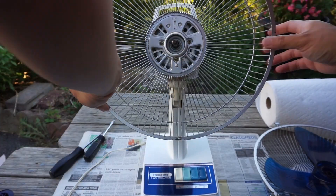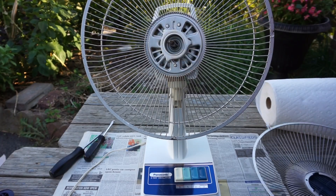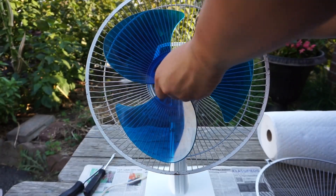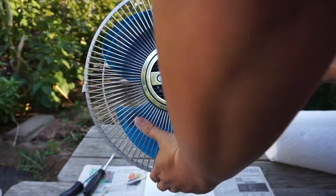Here I'll be putting the rear grill back on, then the blades and the front grill back on for the last part of assembly. Then I'll do a brief demonstration of this fan showing what it looks like after servicing and how it runs compared to the initial checkout video.